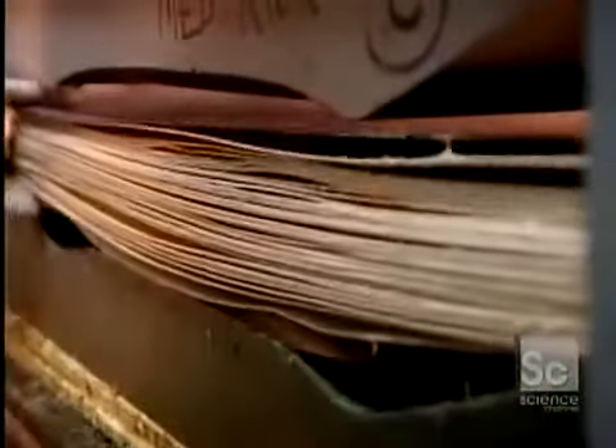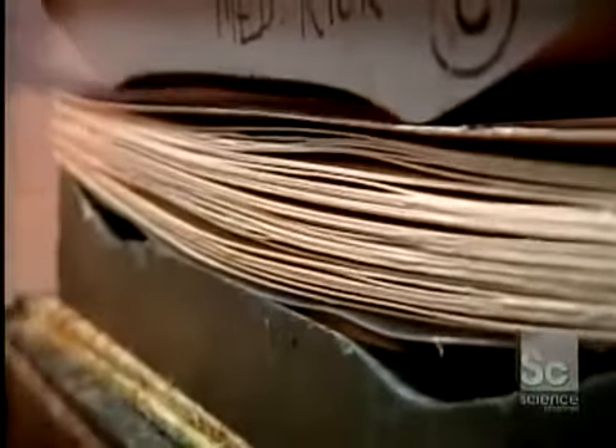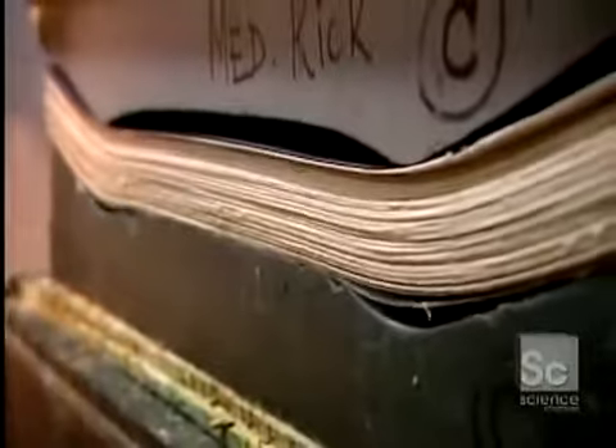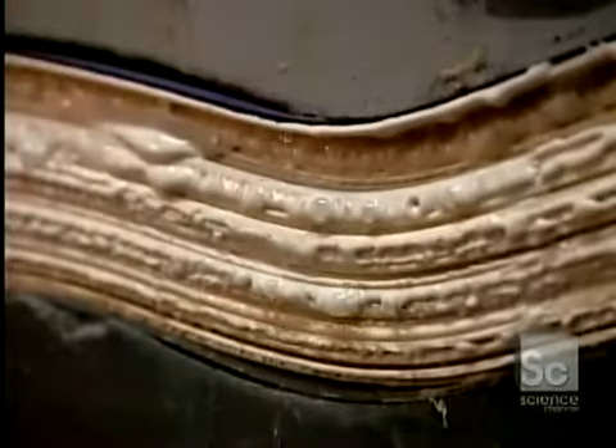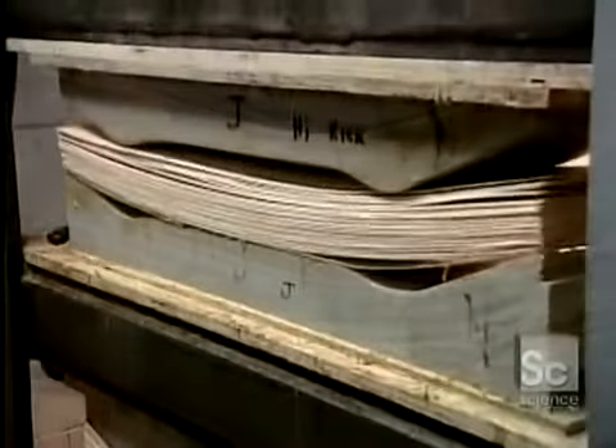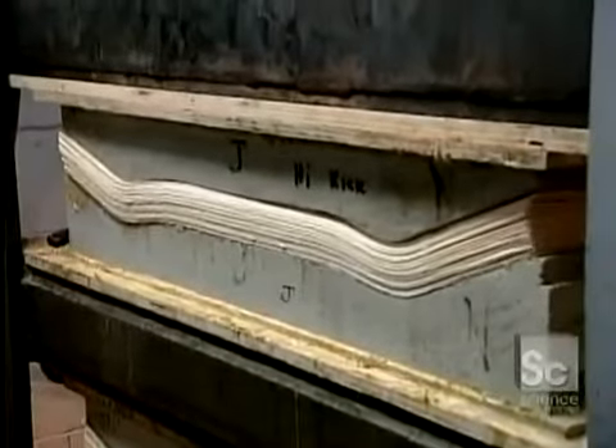Workers stack 35 sheets of veneer — the equivalent of five skateboard decks — and place them in a mold. Skateboards vary in size and shape, so there's a different mold for each model. A press applies 44 tons of pressure, compacting the sheets and bending them to the shape of the mold. Excess glue squeezes out the sides, binding the five decks into one block.